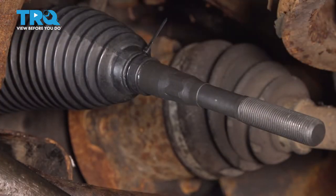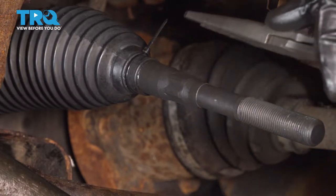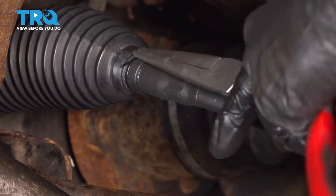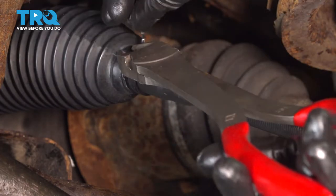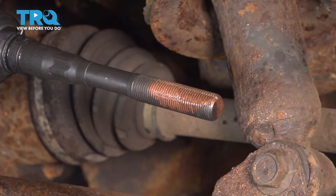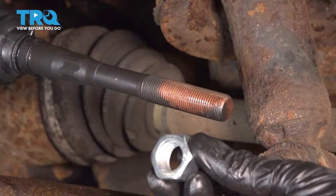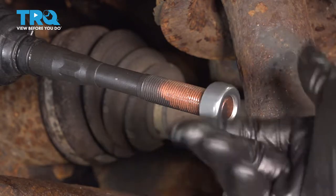Now you want to make sure you secure the outer aspect of the boot as well. Now we can put on our jam nut — we'll put this on approximately halfway down the threads.